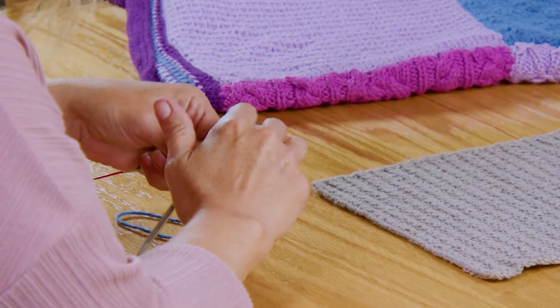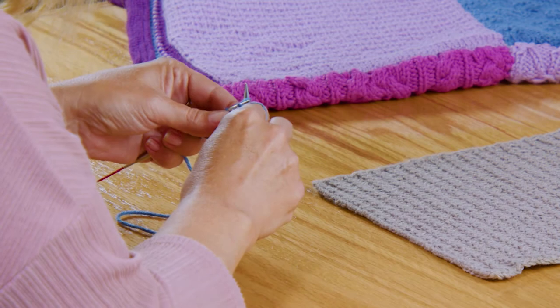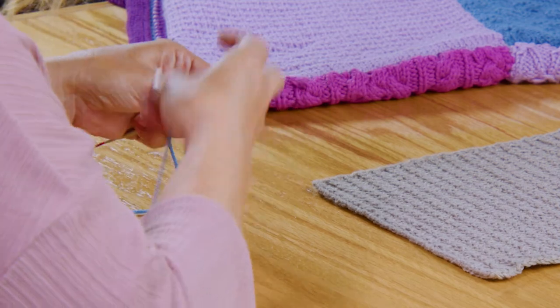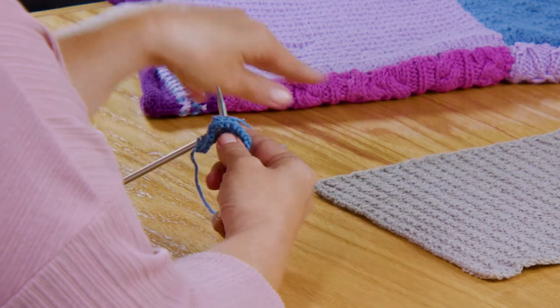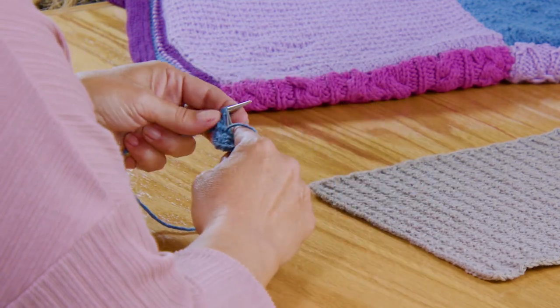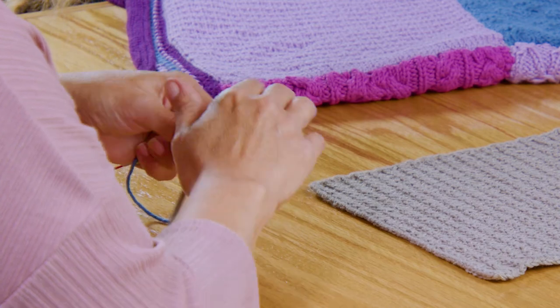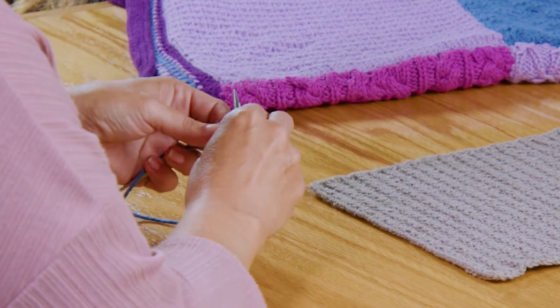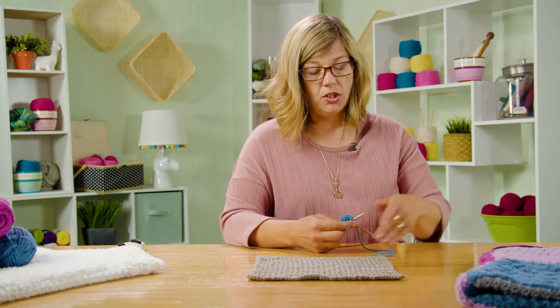This pattern is called the Stockinette Stitch Ridge Pattern, and it's because it creates these little ridges in here. Let me finish up row four and I'll show you what that looks like on my block. And again, it's 10 inches — so we continue rows one through four until your piece measures 10 inches long by 10 inches wide.